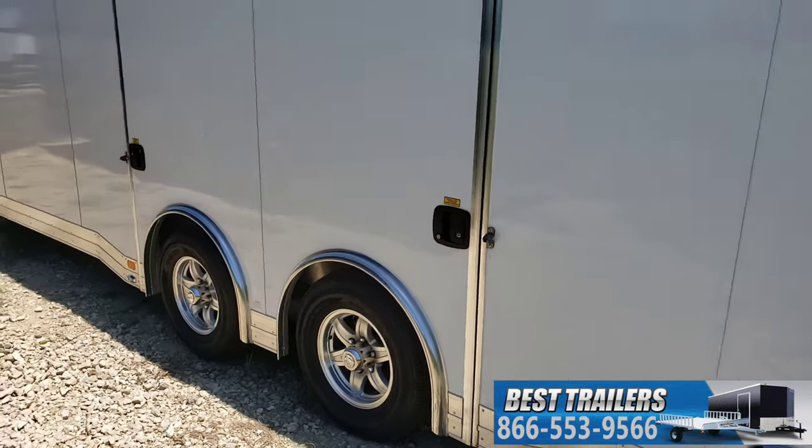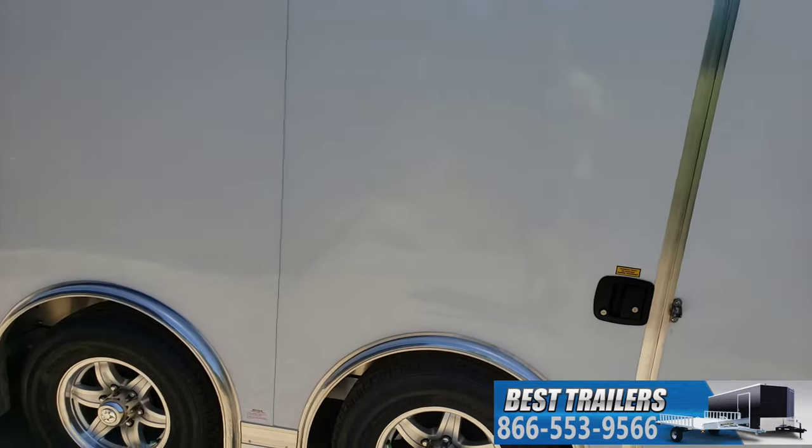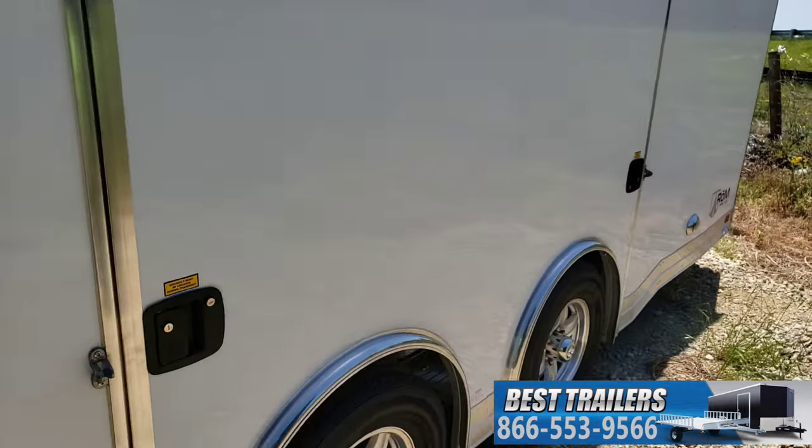This one has the ultimate escape door on it. That entire door right there will flip up, and the fender pulls out, making it easier to open your door and get out — you don't have to wiggle or claw out the window.